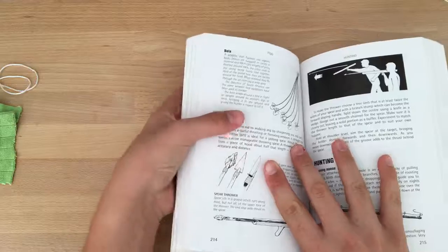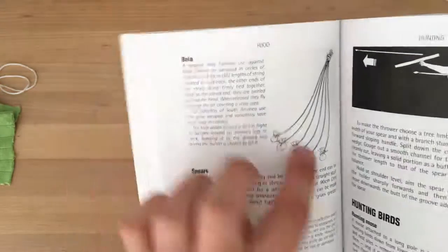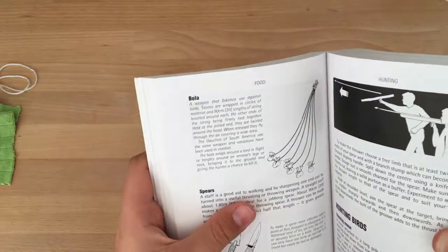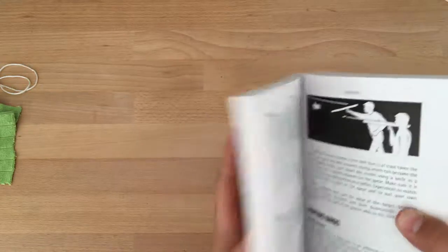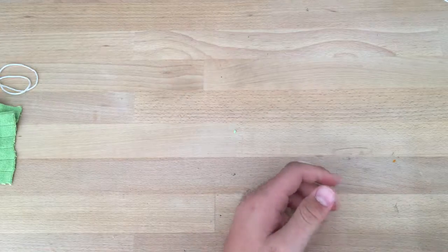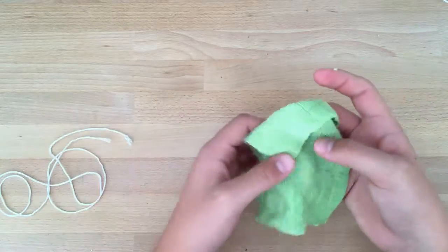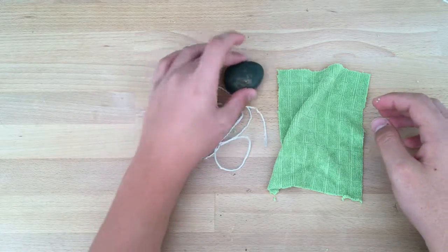This is the Bola. You can see that it's six rocks with some string attached — that's the weapon you use. To make one, you're going to need some cloth, a rope or string, and a rock.